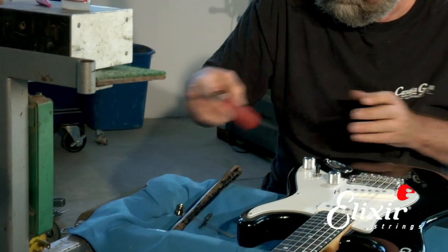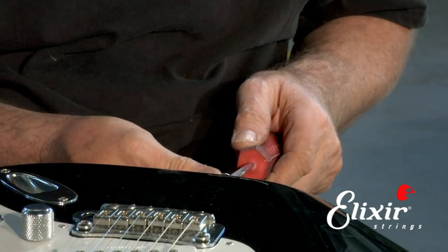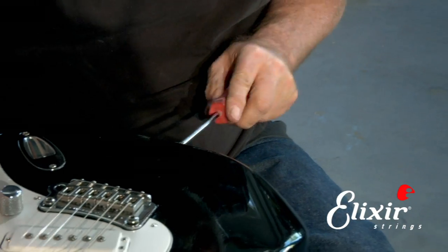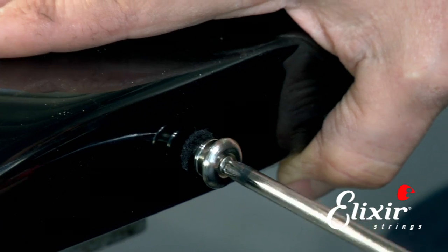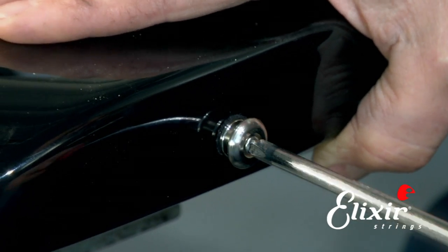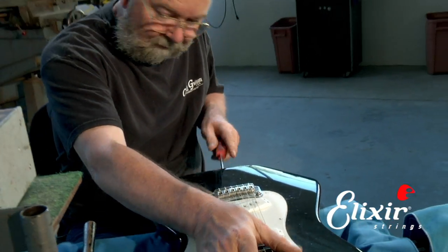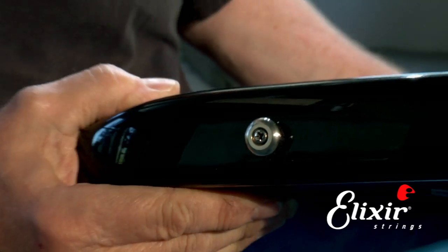Now we're going to take the strap button — it has a little felt washer. Make sure that's in the right place, then put it in and take our screwdriver and screw it back in. Notice how snug the screw goes in now, so it makes it really tight, and that's good because you don't want it to come loose again. We just tighten it up until the screw bottoms out. You can see our completed repair.